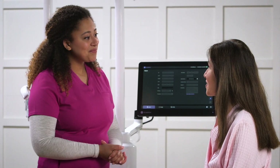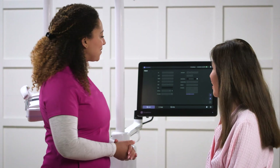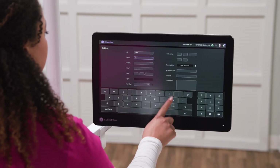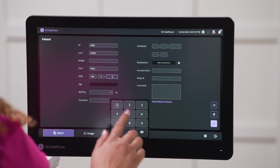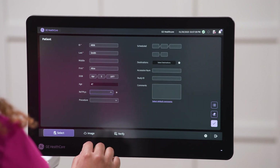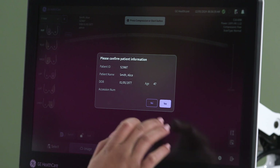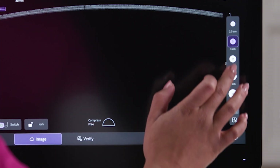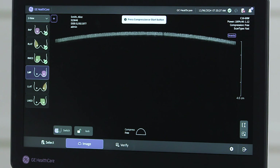The exam begins by selecting patient information from a work list or entering it manually. The intuitive user interface enables quick parameter setup, customized to individual body habitus. Gain and focus are automatically set, creating operator independence and reproducibility.